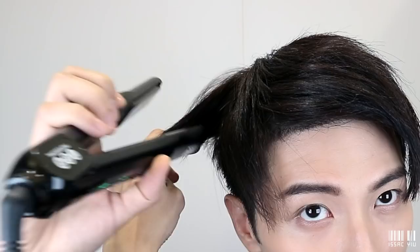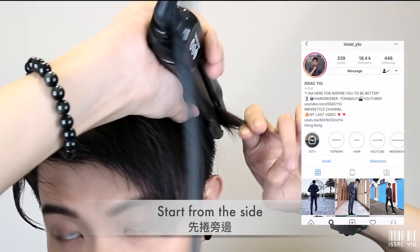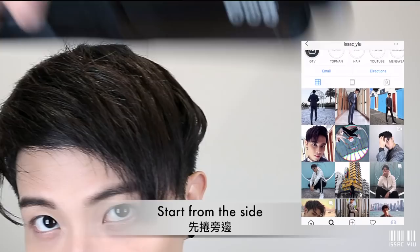Step number 2. Do you know what is the key point for the common hairstyle? Yes, you are right — it's the curve. So now we have to do the C-curl with the straightening iron like this. Then we just do the C-curl around the upper side, the front and the back.